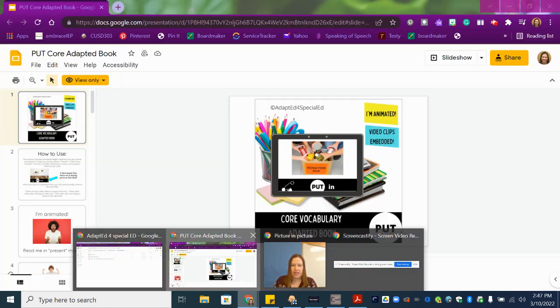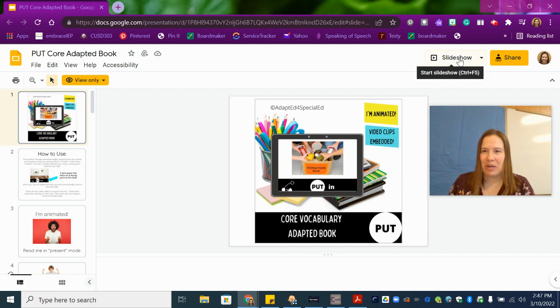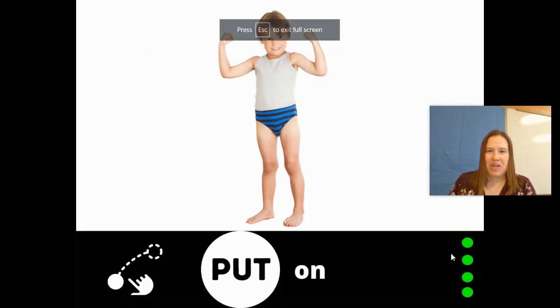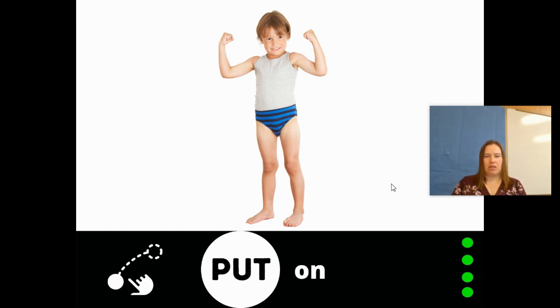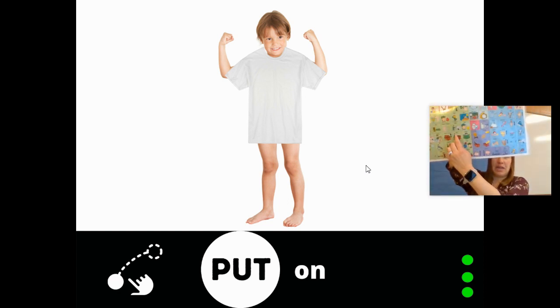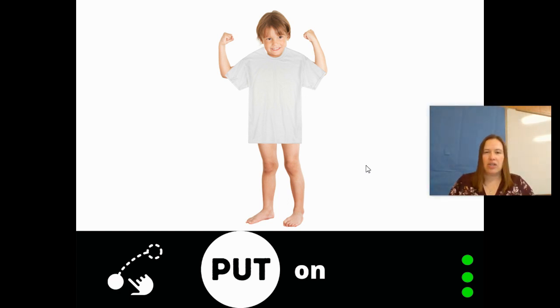All right, here goes our story. I'm going to put it in slideshow so that we can start. There's our word 'put on your shirt.' I hope everyone did that this morning before they came to school, right? Find the word put — got my core board right here. I'm going to touch it again. Put.